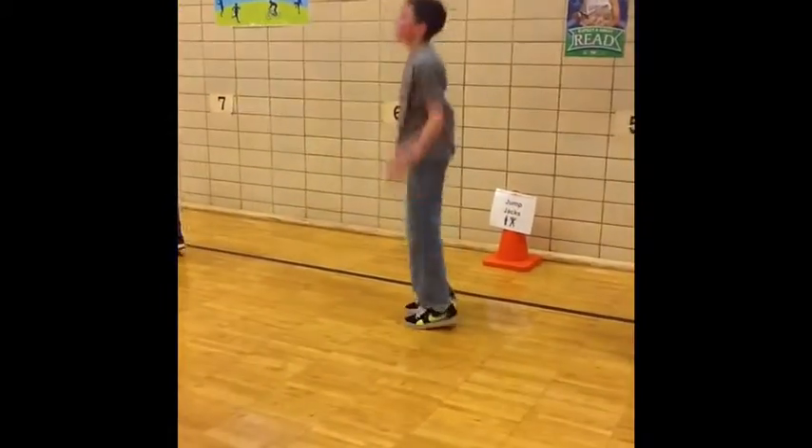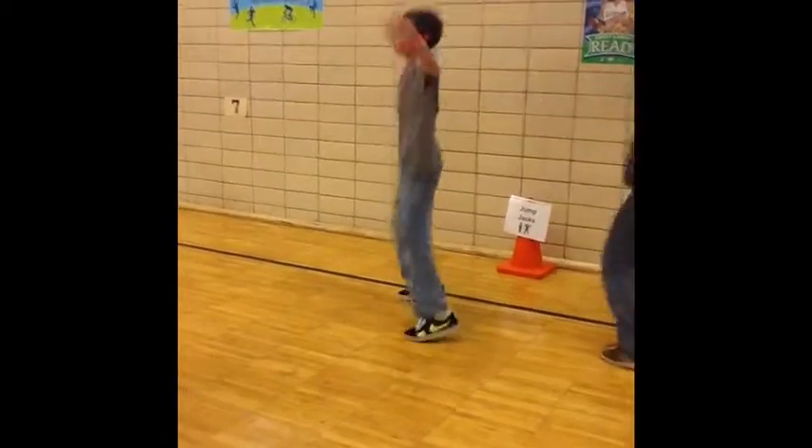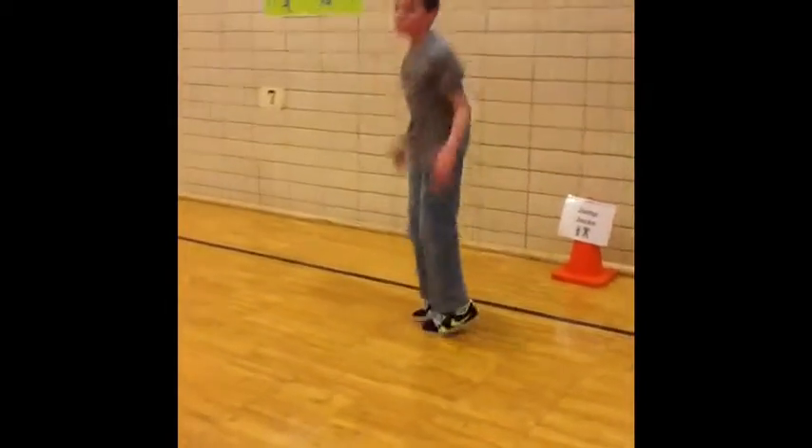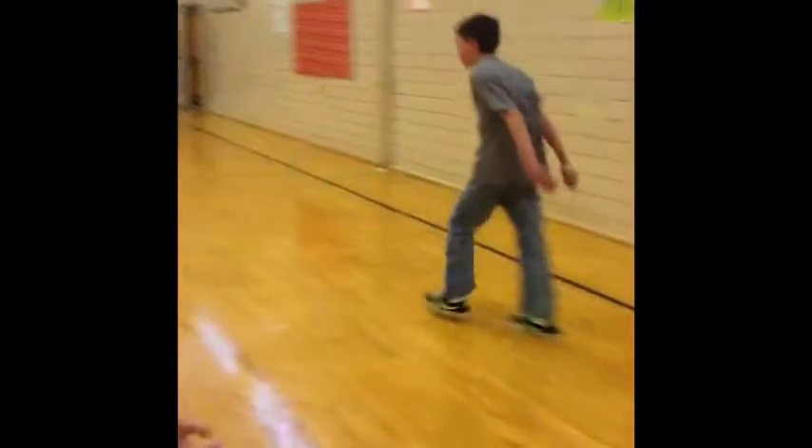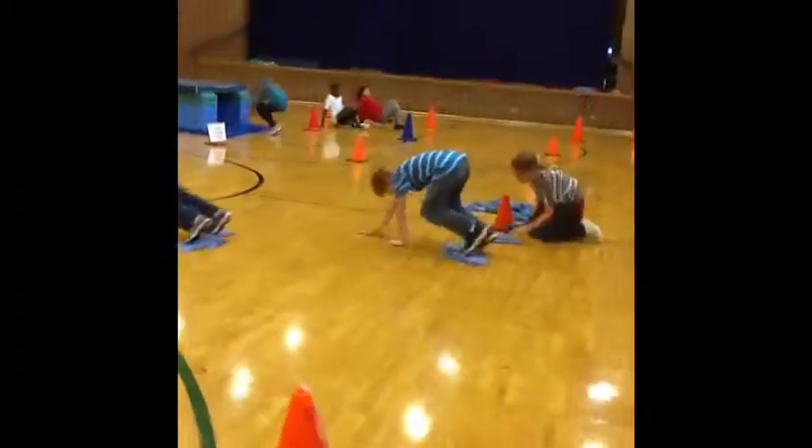Students will have 15 minutes to see how many times they can go through the obstacle. Through the obstacle, they are working on upper body strength, core, and cardiovascular endurance. The obstacle is set up in this order.